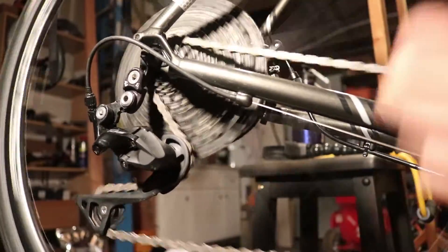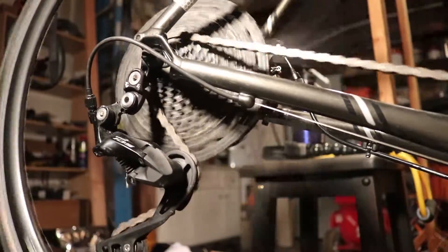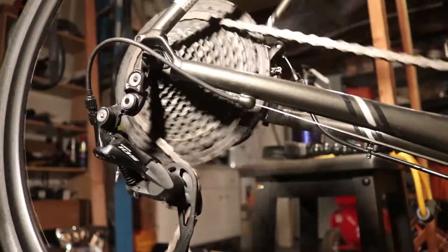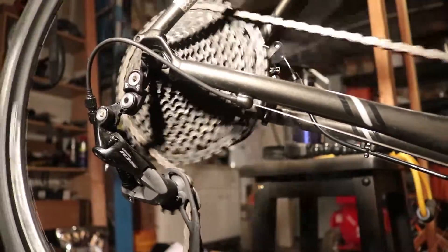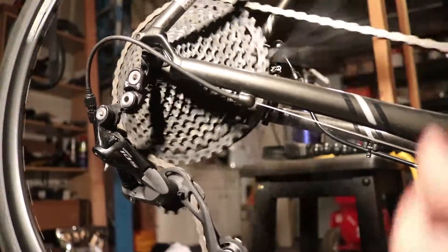It shifts so, so smooth. Kudos to Shimano — awesome job. Shimano actually listens to my struggles. Finally. Hell yeah.